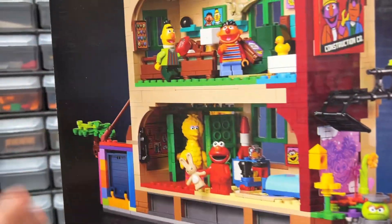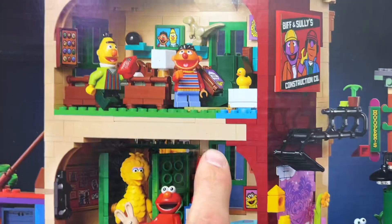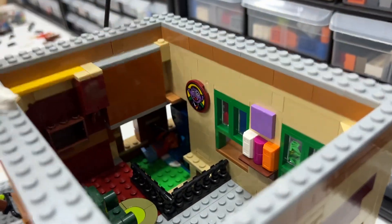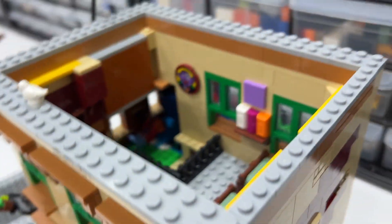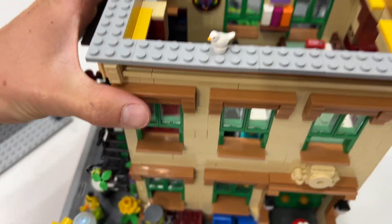Inside you can see three beds — there's two beds, Bert and Ernie's beds, and their little bathroom next to it inside their bedroom. The best part of this building is their bathroom is actually way down there, and you can see Ernie just enjoying the bathroom or sleeping on the floor instead of his bed.